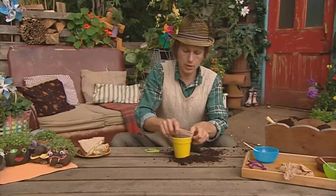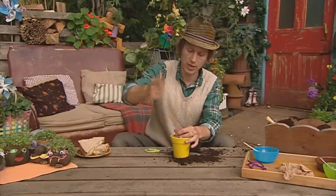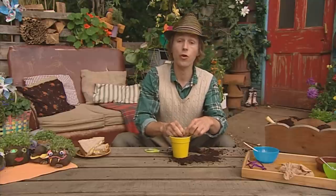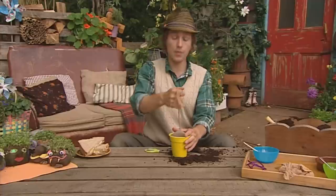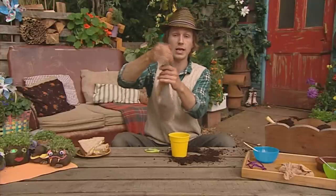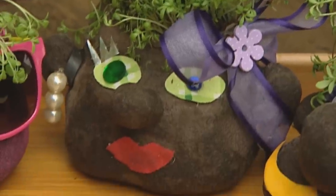Lift it up. You need your best knot tying skills, so we're going to tie — pull this tight and tie a little knot — just so all the soil doesn't fall out. Pull it out, and there is your cress head. So our seeds were at the bottom, but now they're at the top.